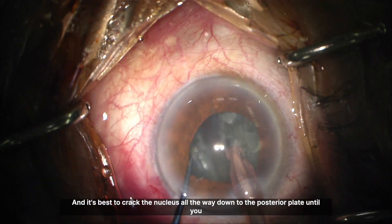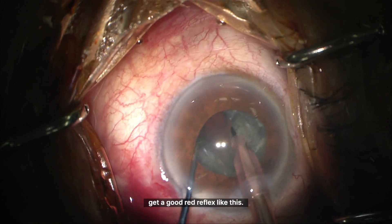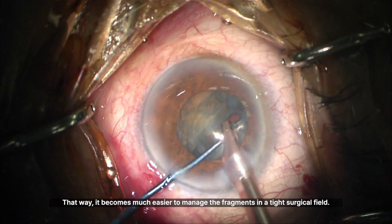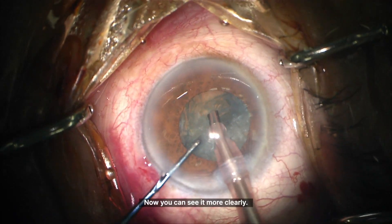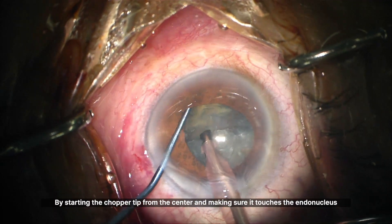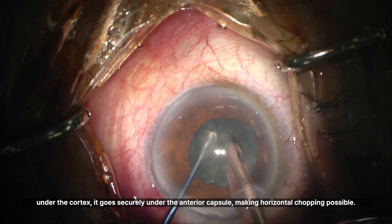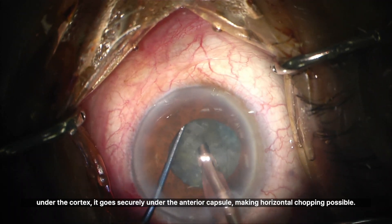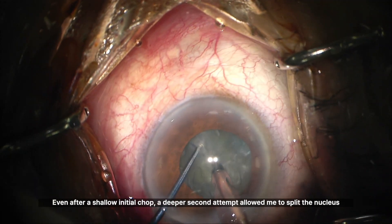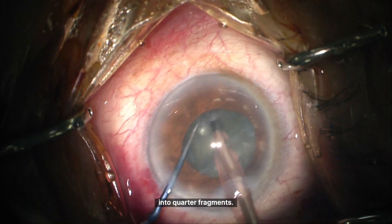It's best to crack the nucleus all the way down to the posterior plate until you get a good red reflex like this. That way it becomes much easier to manage the fragments in a tight surgical field. By starting the chopper tip from the center and making sure it touches the endonucleus under the cortex, it goes securely under the anterior capsule, making horizontal chopping possible. Even after a shallow initial chop, a deeper second attempt allowed me to split the nucleus into quarter fragments.